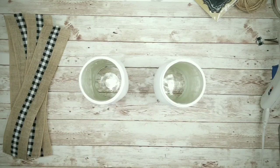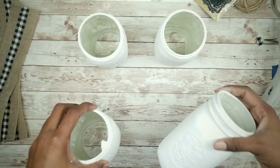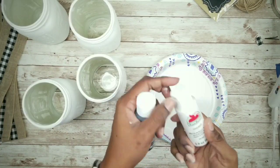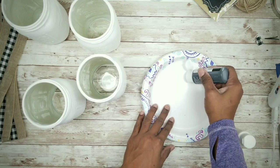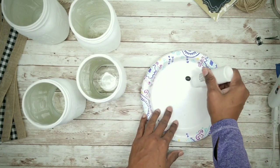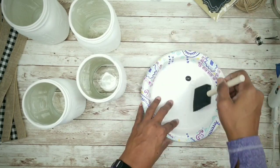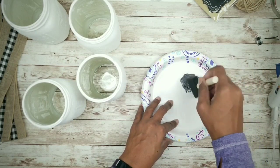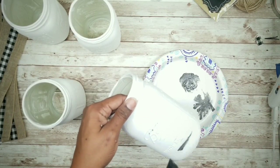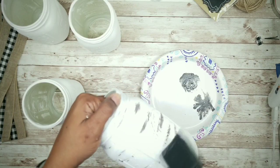By this time your jars should be dry. Now prepare the paint-worn look — I'll be using acrylic paints in pavement color and also white. Using a sponge brush, blend the colors together and dab off the excess paint so you have a mostly dry brush, then whisk the brush across the jars in a random pattern.